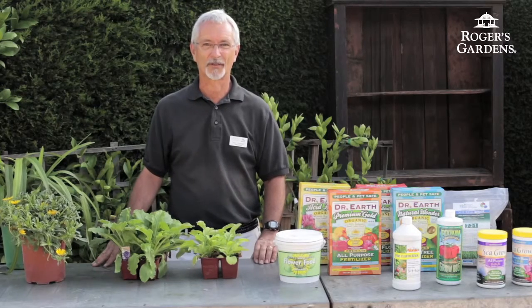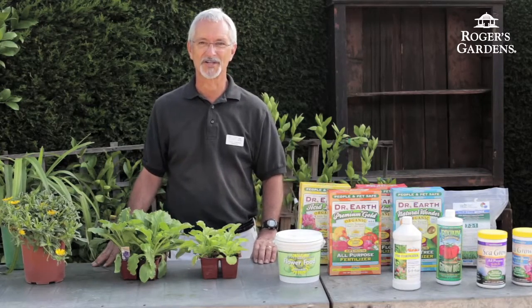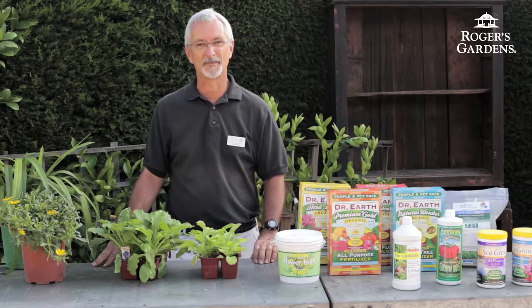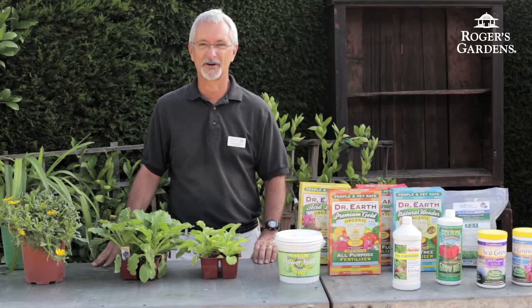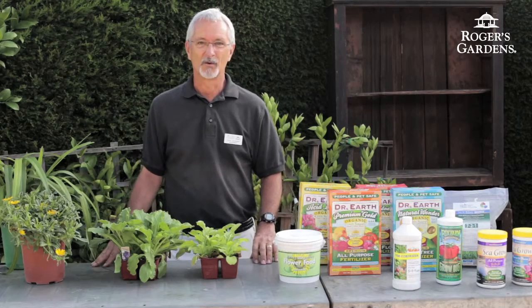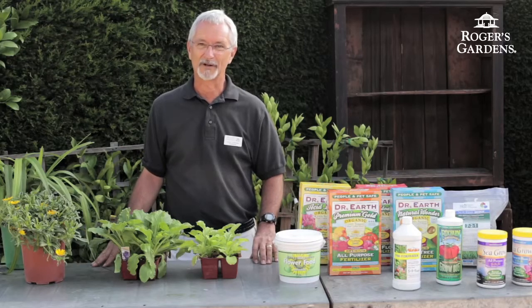Hi, I'm Steve Hampson. I'm one of the horticulturists here at Rogers Gardens. This video is one in our Gardening 101 series where we talk about basic gardening techniques for beginner gardeners. Today's topic is on fertilization — how do I fertilize and why do I fertilize?